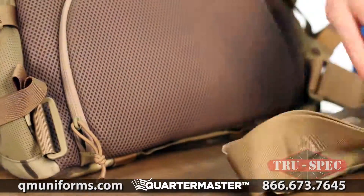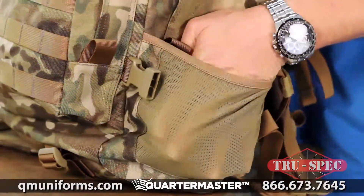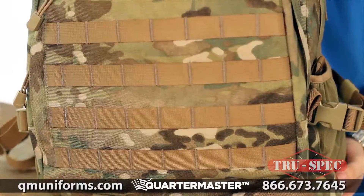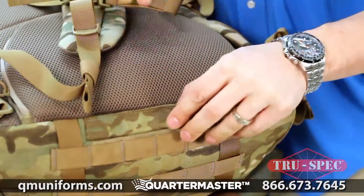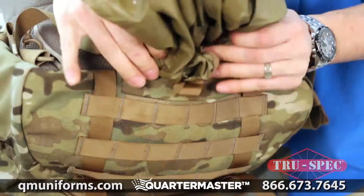Additional features include a removable hip belt, mesh water bottle or utility pouches, an interior mobile office panel, external universal strapping, and an integrated rain fly that can be accessed quickly to keep your pack dry when in the field.